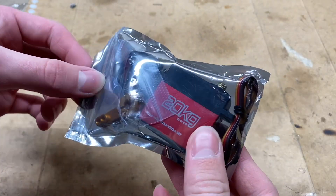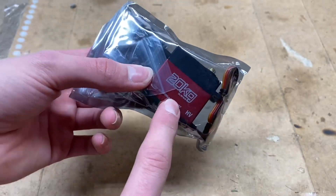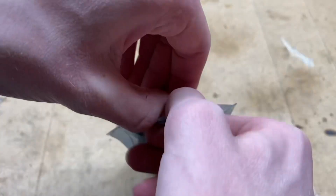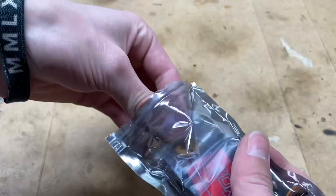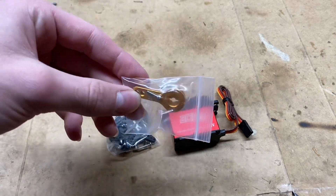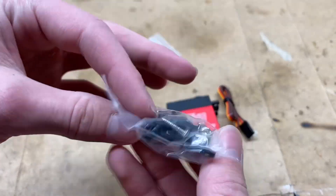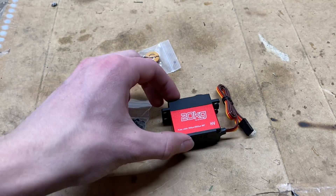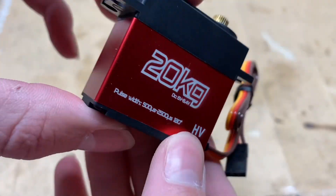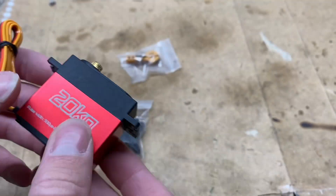Today I'm going to be checking out this awesome looking 20 kg metal gear, metal case steering servo and seeing if it is any good. In the bag you get your servo, but you also get a really nice looking aluminum steering servo horn, a bunch of plastic horns, and screws. That looks really nice. It claims it's high voltage, which is a really useful feature on a steering servo.